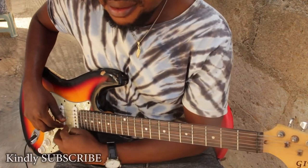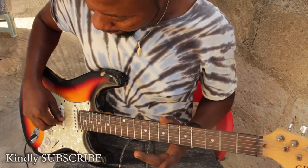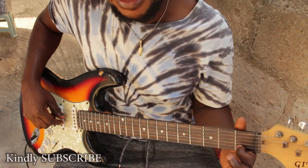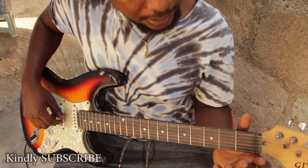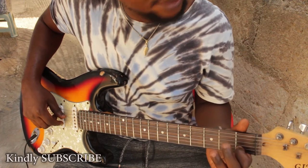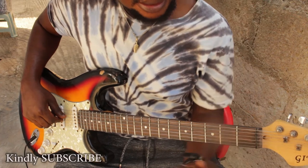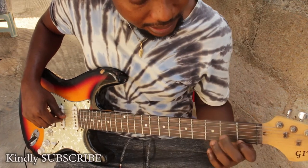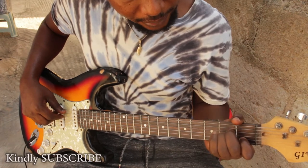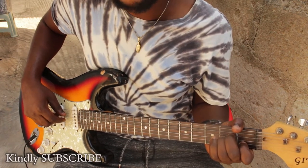Starting from the first string at the bottom, you play it open. Then we go to the B string. On the B string, let's locate our C — B, and the next one is our C — so place this finger on the C here.